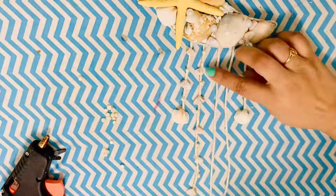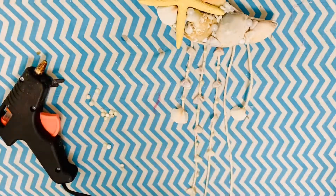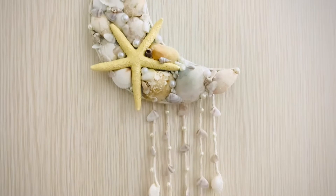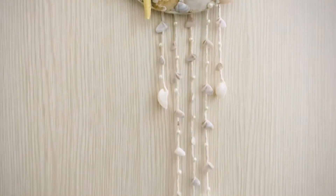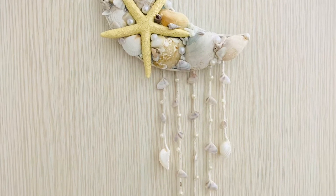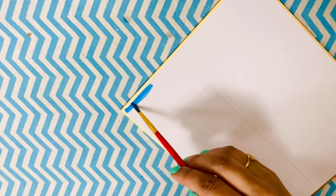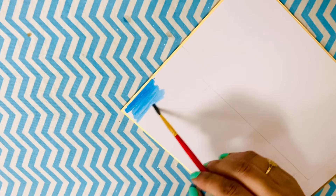The moon dreamcatcher is coming together and it looks gorgeous — I can't believe it's looking so pretty, and it was so inexpensive and easy to make. Let me know how you like this beautiful dreamcatcher; I think it'll look great in any corner of the house.